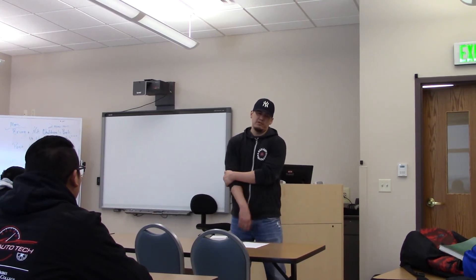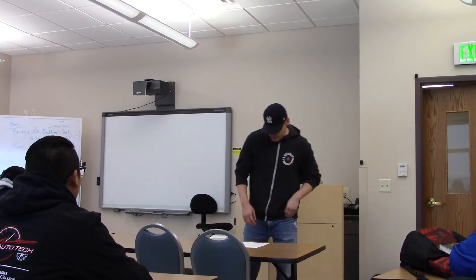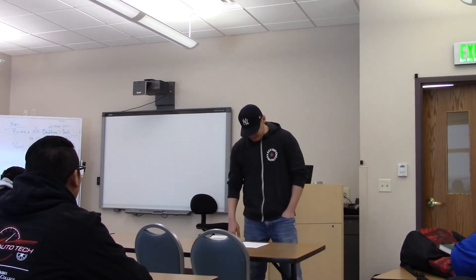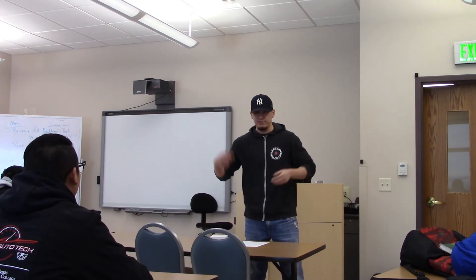I think it was before that, but I used to really do nothing about it. When you've got a hearing aid, I'll just show you guys how it works. I'm going to take it out, so if you guys got any questions, you're going to have to really speak up.